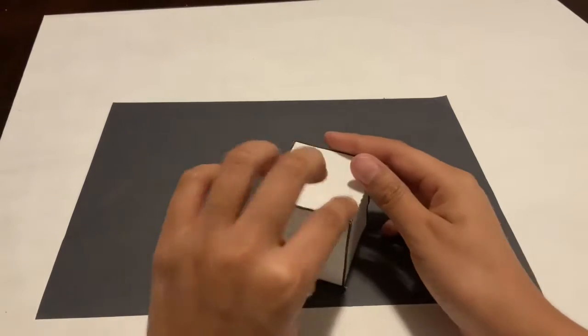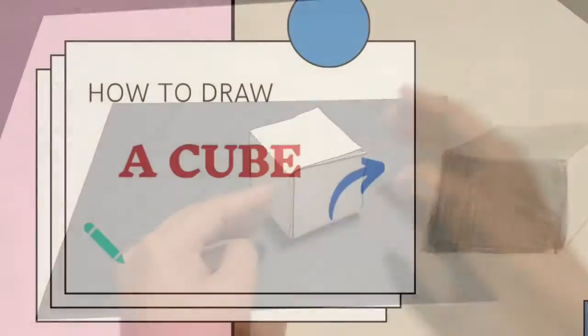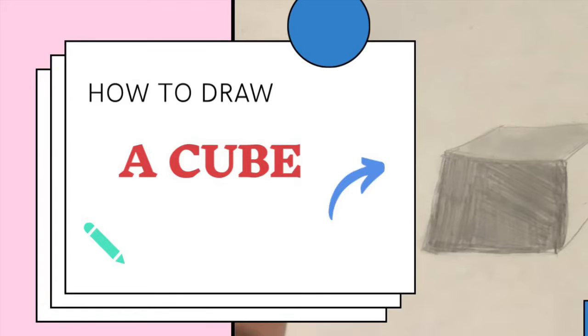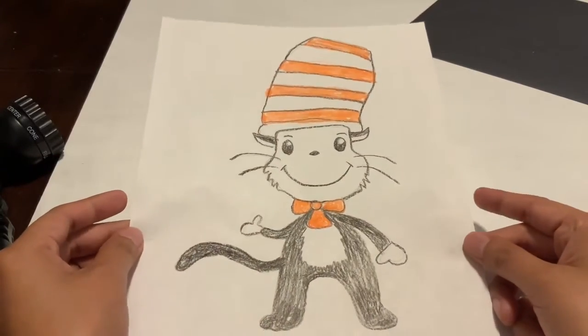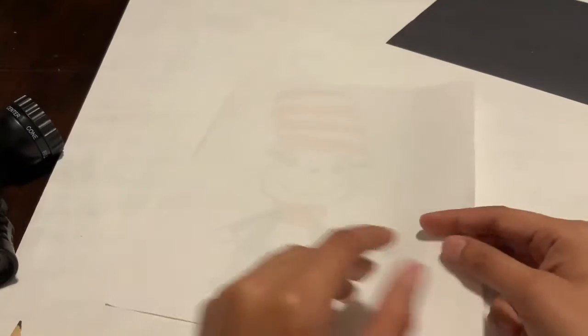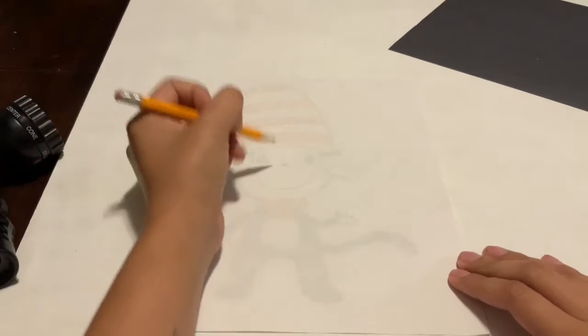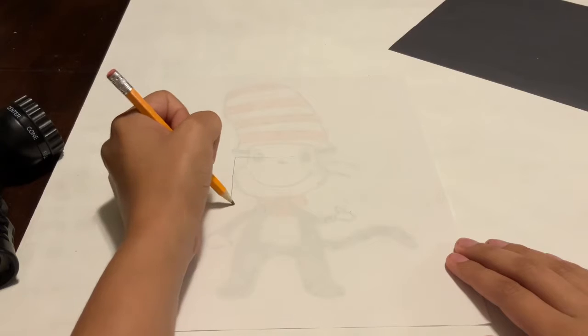Now we're going to start working on the second part of this video. If you want to pause and do this later, you can definitely do that. The materials you are going to need now are a piece of paper and a pencil. Right now I'm going to use the back of the paper and I'm going to draw a square.